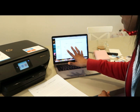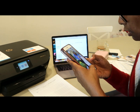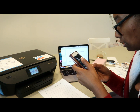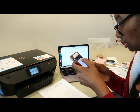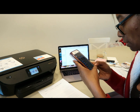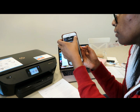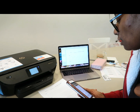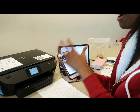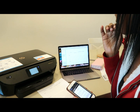Now that I've got it set up on my computer, I want to see if I can print from my phone as well. I'll print an email — select printer — oh it's there — print! And it works! So I can print from my phone as well as my laptop, which is really cool.